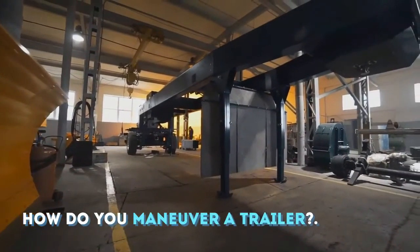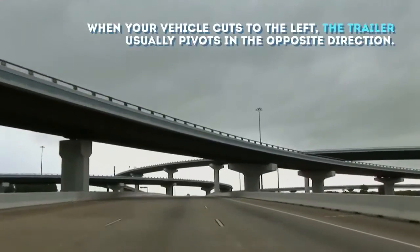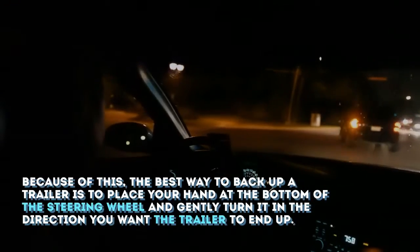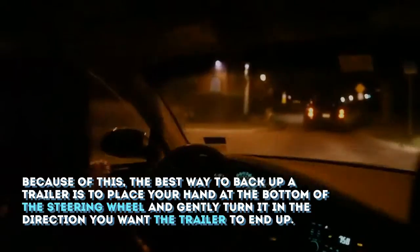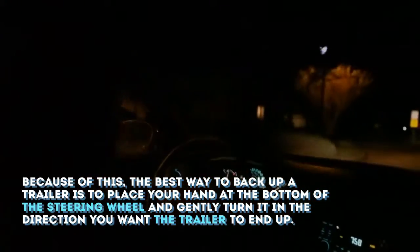How do you maneuver a trailer? When your vehicle cuts to the left, the trailer usually pivots in the opposite direction. Because of this, the best way to back up a trailer is to place your hand at the bottom of the steering wheel and gently turn it in the direction you want the trailer to end up.